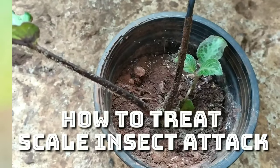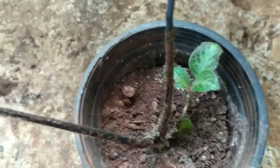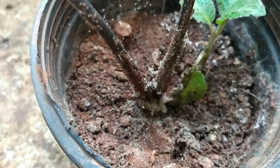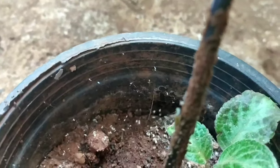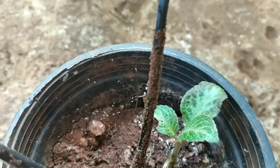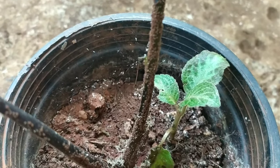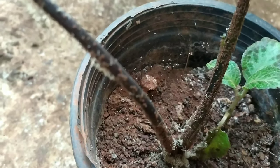Hello friends, welcome back. Today I'm going to share with you a plant which is heavily infected by scales. This is a caladium that I had somehow ignored and missed out on its care completely. Recently when I was going through the garden during the holidays, I just saw it and was shocked to see this plant in this state. So immediately I started with the treatment for this scale.